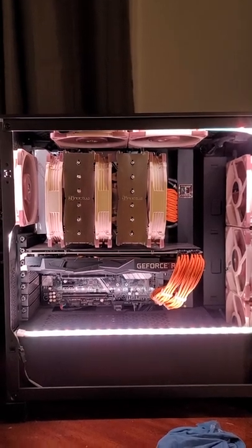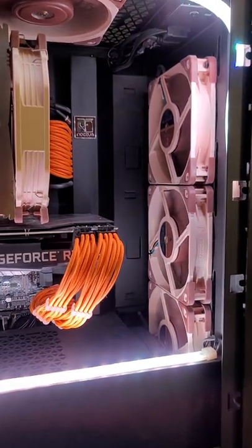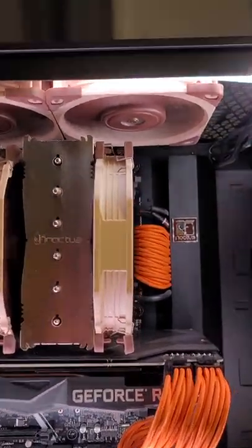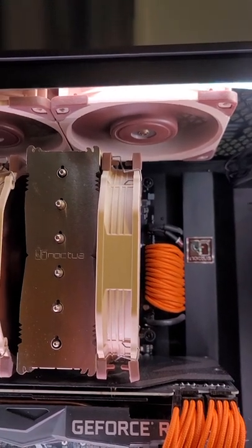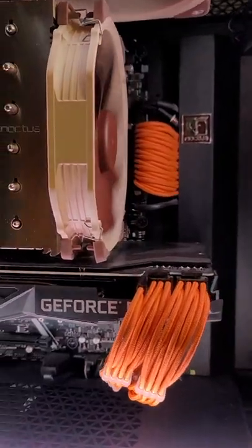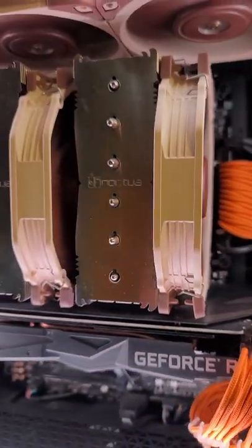I have my rig set up in a Corsair 4000D Airflow and you can see right there I have the three intake fans, but I've gotten dozens and dozens of comments saying that that exhaust fan — the first one up there — is stealing all the intake air coming from these three fans, meaning I'm not getting fresh air into my heat sink on this Noctua cooler.